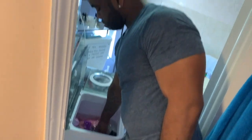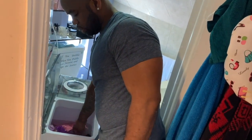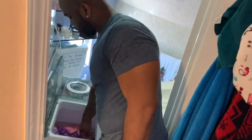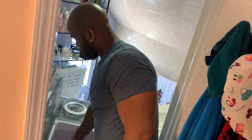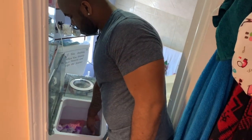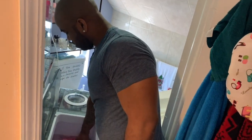We gotta get every last bit — every nooky crease, every nooky. Stop that, this is a PG-13 show — there could be children watching this!